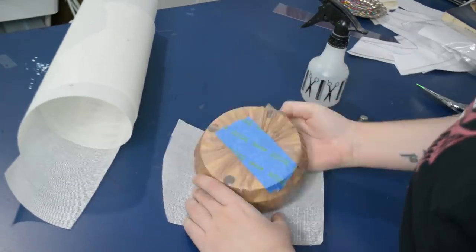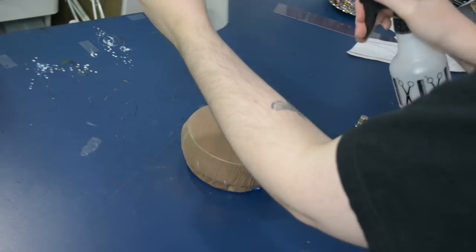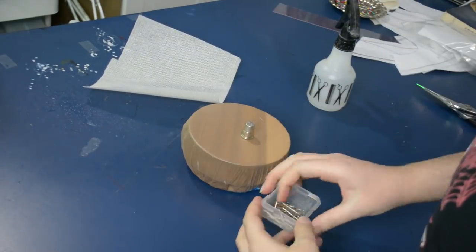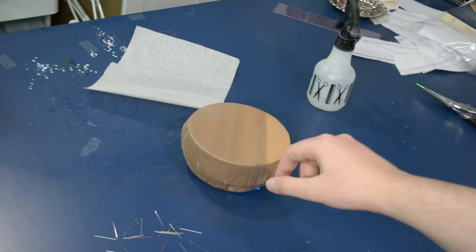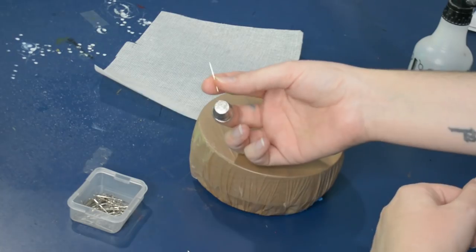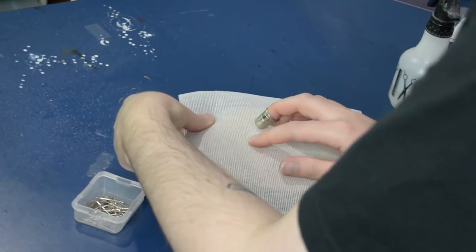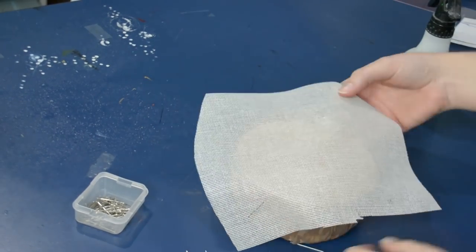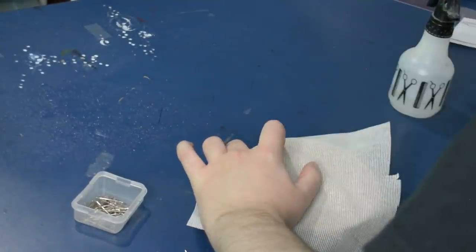So here I have a square of buckram that's bigger than my hat block, and I'm going to get that wet with just some plain water and a spray bottle so I can cover my hat block — it's going to get sizing on your hands and all kinds of stuff. So here I have some steel pins; these are a bit sturdier than normal sewing pins, and I'm going to use my fingers with a thimble to press these pins into the hat block. I'm going to start by pinning this piece on the bias, so I'm starting with one pin at the top at a 45 degree angle, and it should have this little bend in the middle when you pull it taut.